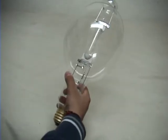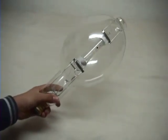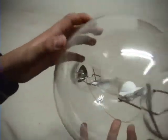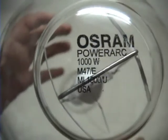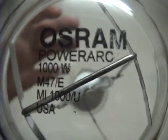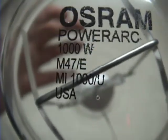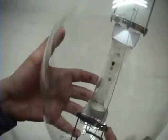And there is this beautiful 1000W metal-highlight bulb. There is the logo — Orphan — Power Arc 1000W, M47A, M-A, 1000U, made in the U.S.A.